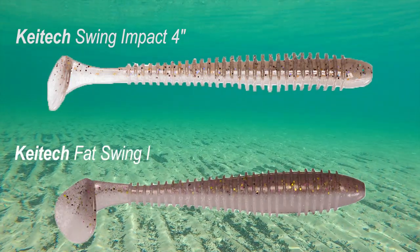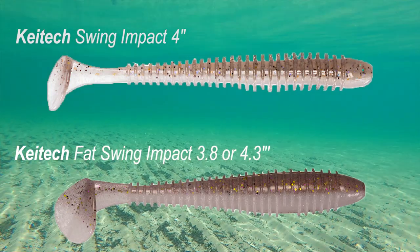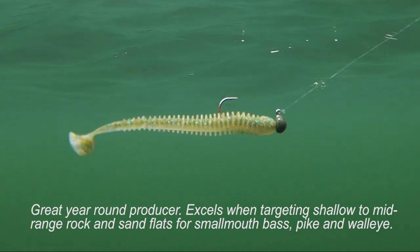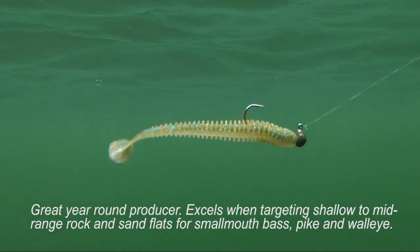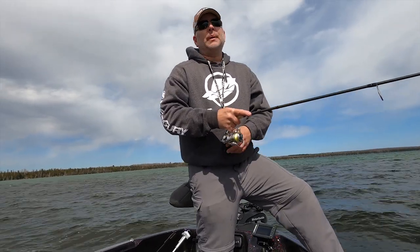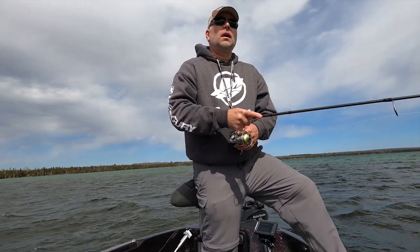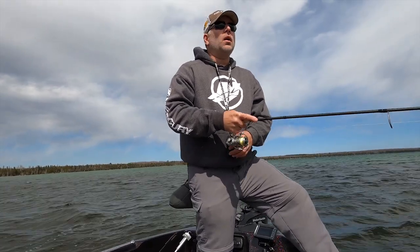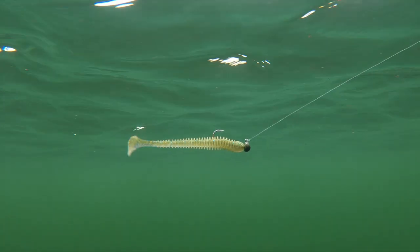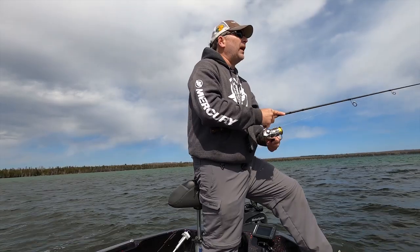When you're throwing these, you really want to keep it as simple as possible — throw it out and slow and steady reel it in. A lot of guys like to impart too much action on it. When I get clients in the boat, oftentimes I see them jerking or pausing and speeding up and all kinds of different things. Some days that works — there'll be days where stopping it, speeding it up, or letting it fall a little bit will catch fish absolutely — but overall if you just keep a slow steady retrieve and let that little paddle tail do its thing, it will catch a bunch of fish and cover a lot of water.